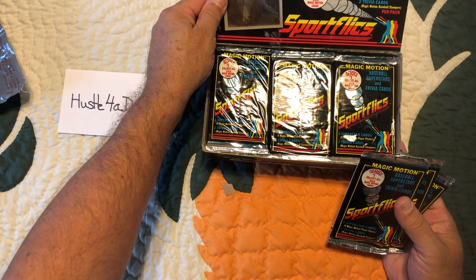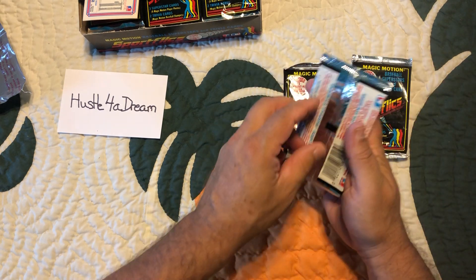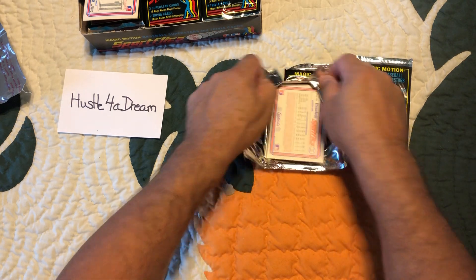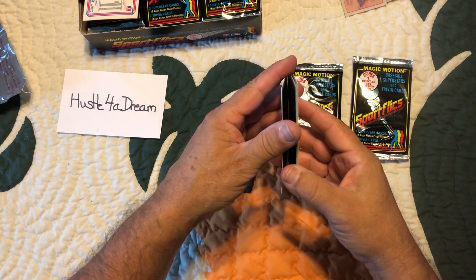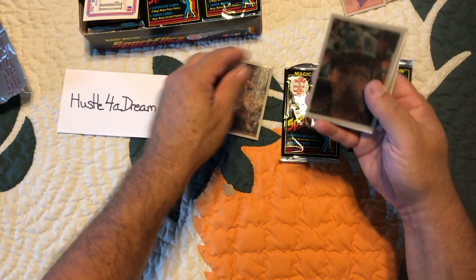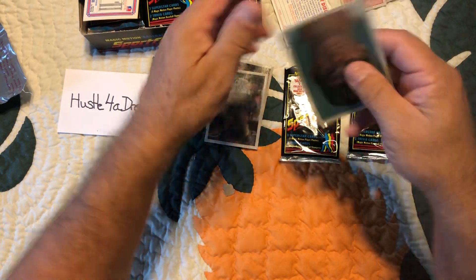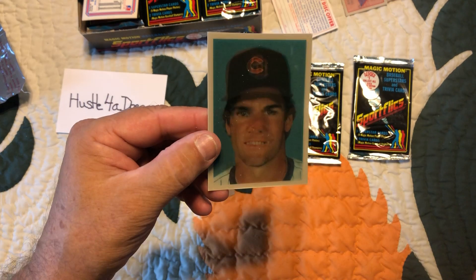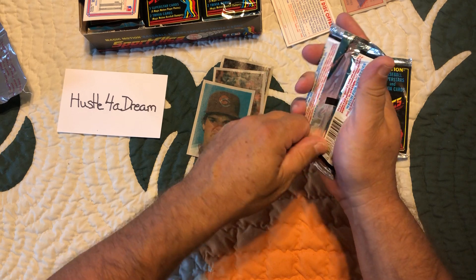There are three cards plus two trivia cards per pack. Let's see what we get — maybe we'll get lucky and within the first three we get our Robin Yount. Trivia questions. Here we go, so we've got — yeah, I don't know who that is — Danny Cox, that's a Brian Downing, and this is Sandberg, Rose, and Steve Garvey. Sandberg, Rose, and Garvey — trust me, that's who's on that.